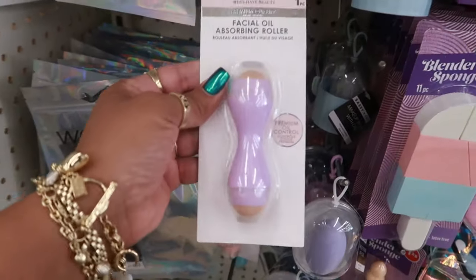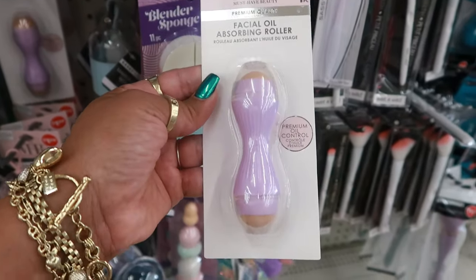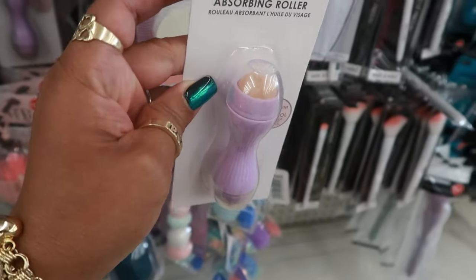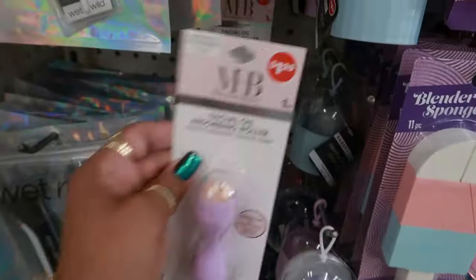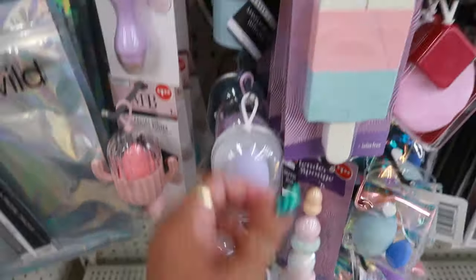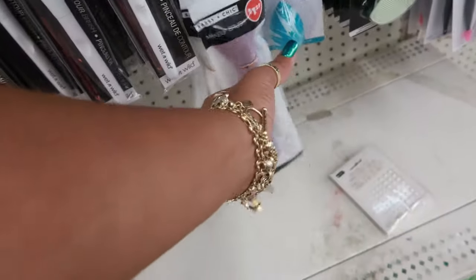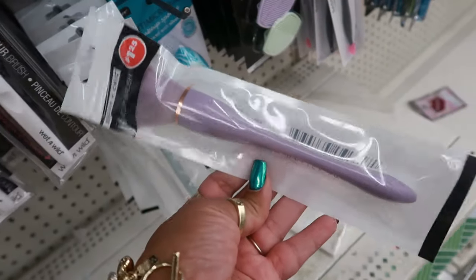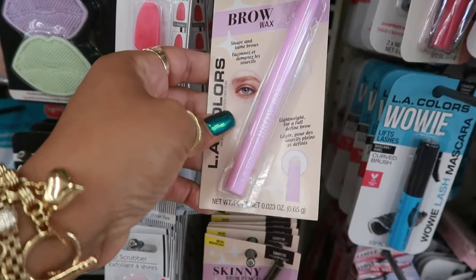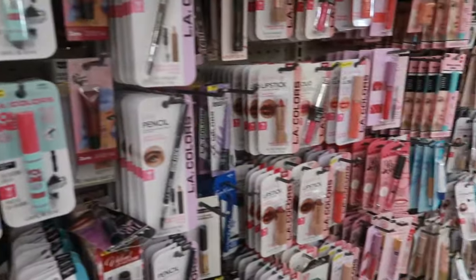Over here in the makeup, there's a facial oil absorbing roller — portable and convenient, premium oil control. It looks like there's a roller on both ends. You've got a few of those. A lot of beauty blenders and blender sponges. Makeup brush — that purple and white one. Brow wax that shapes and tames brows, it's clear. And that was it over here.